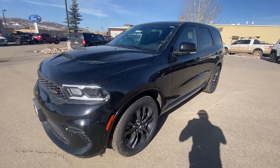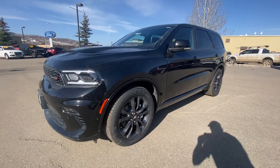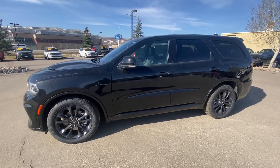Hey Allen, this is Corey over here at Steamboat Motors creating the video walk around on my brand new 2022 Dodge Durango. It is a 5.7 liter Hemi — it's the RT edition, so it's got a great motor.